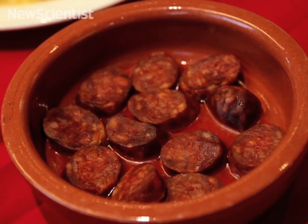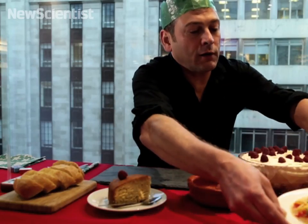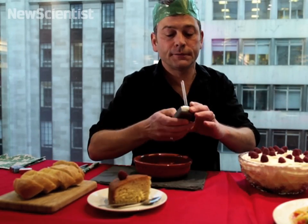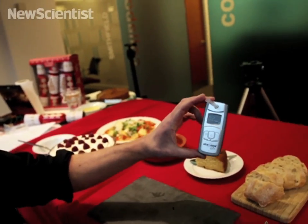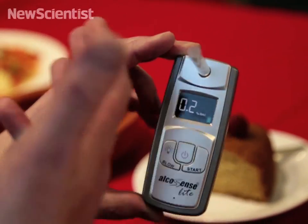The first thing I'm going to eat is this dish — it's a flambéed chorizo. I flambéed the chorizo in rum. I'm going to put that to one side for a second and get eating. But first of all, I have to breathalyse myself. So I've got a small amount of alcohol in my blood already. It must have been from making that sherry trifle earlier, which I must admit I tried a little bit of.